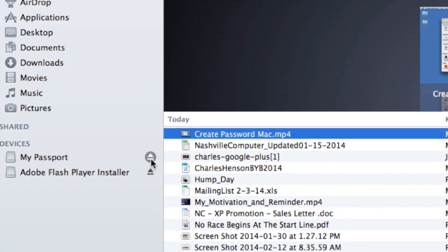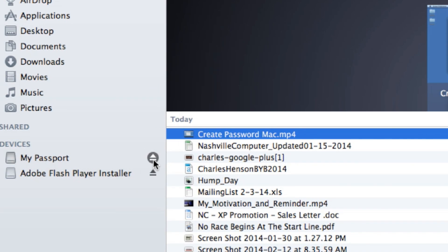Open up Finder and we want to eject the disk. Once we've ejected the disk, then we're free to remove this from the workstation. You want to put this into a secure location because it has all of your files and private information on it.